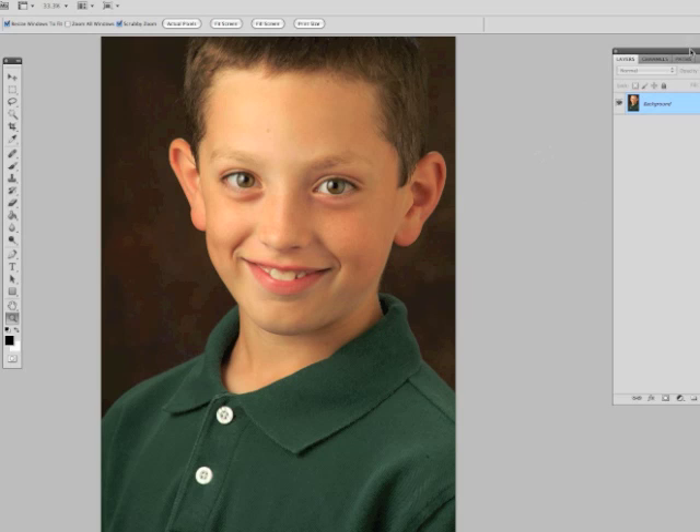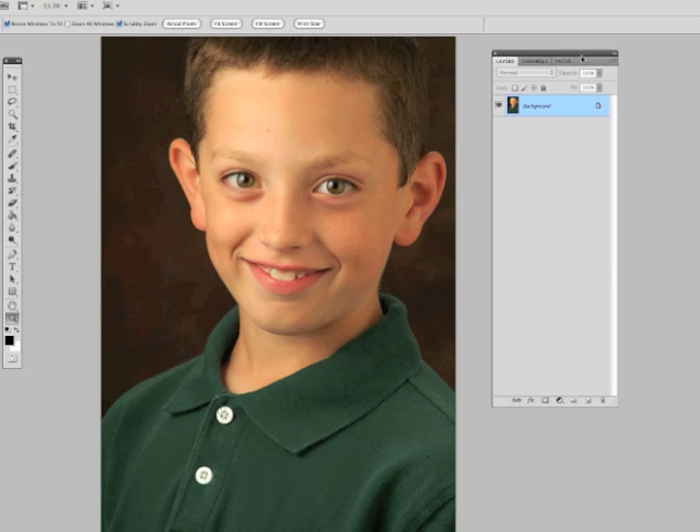Hello and welcome to Photo Education Online. Today we're going to look at a quick way to do eye enhancement. Now there's, like most things in Photoshop, about a million ways to do everything, and certainly enhancing the eyes is one of those things. But I'm going to show you a quick way that if you're just trying to go through and clean them up a little bit, make them look nice without spending a whole ton of time on them, here's something you can try.